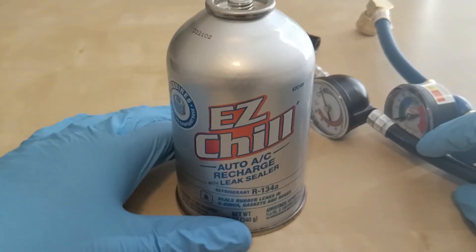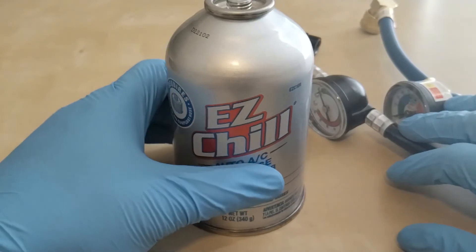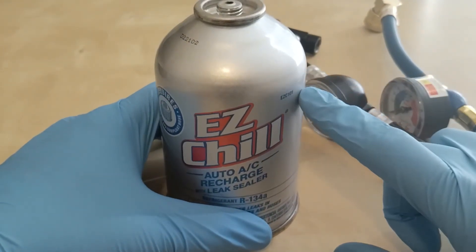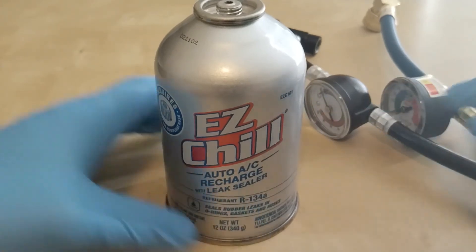That's the deal for that price with the leak sealer. In the next video, if you click on the link or the next card, I'm going to show you how to add this freon to your vehicle. Thank you.